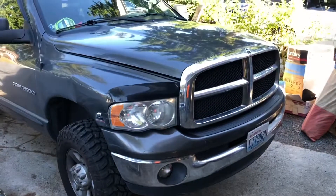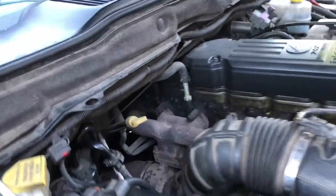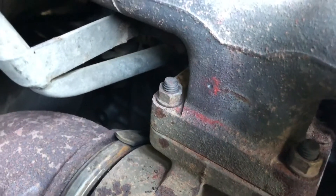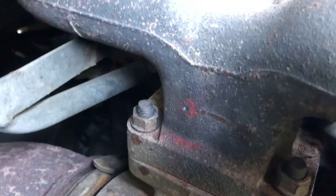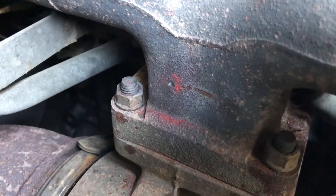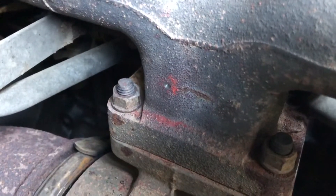I didn't see any videos discussing this exact model on YouTube, so from what I found on the Cummins forums — from guys who've done lots of these installs, the performance installation companies — they recommend your hole to be tapped on the hot side of the turbo and the exhaust manifold, right where that red dot is, where I have that hole punched and tapped.